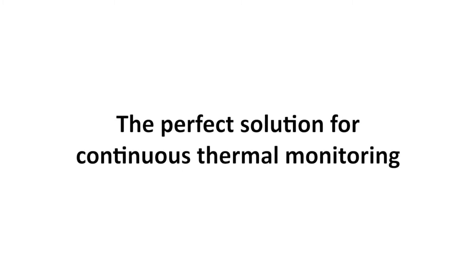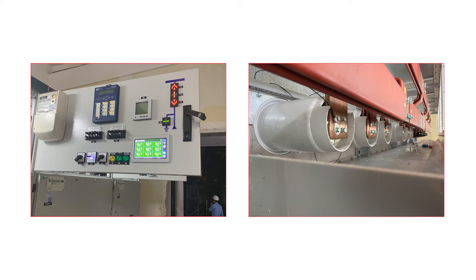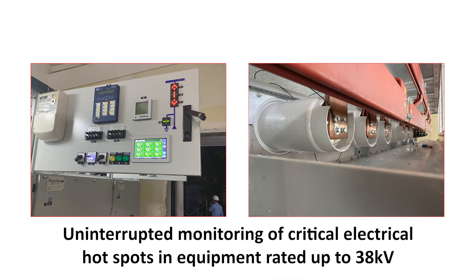OSENSA's fiber optic temperature sensors are the perfect solution for continuous thermal monitoring. The FTX910 temperature transmitter and PRB910 and PRB110 probes are engineered specifically for equipment such as switchgear and busbars, providing uninterrupted monitoring of critical electrical hotspots and equipment rated up to 38 kV.